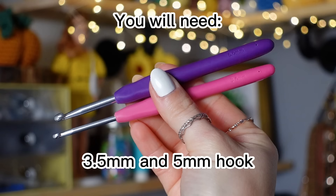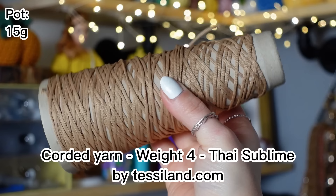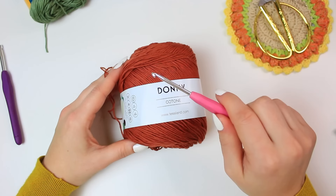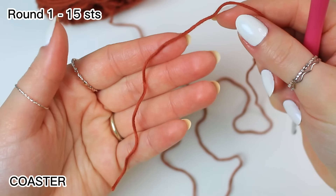Now let's begin with the tutorial. I'm going to be starting with this copper yarn and my 3.5 millimeter crochet hook. If you have a more soil shade I would say go for it, because it's going to look amazing, but this is the only brown shade in cotton in this weight that I have at home. Leave a tail for the weave-in.